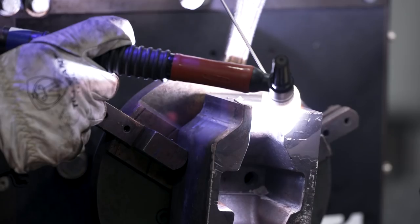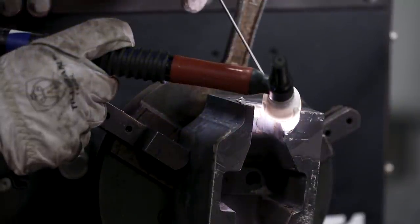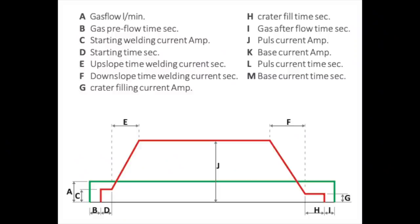Now we're going to talk about the up and down slope. The up slope ensures that the set welding current does not apply directly but rises slowly. These parameters can be very important when building on small pieces or sharp edges. The down slope ensures that when the TIG process is terminated, the current does not suddenly disappear but slowly returns to a minimum set point.